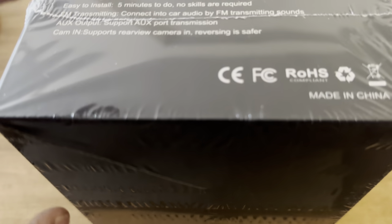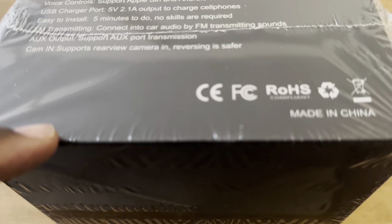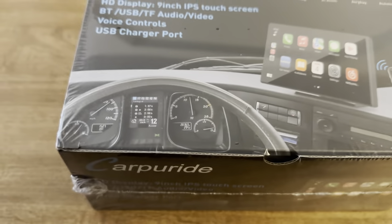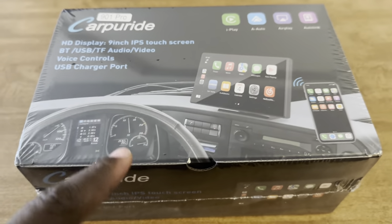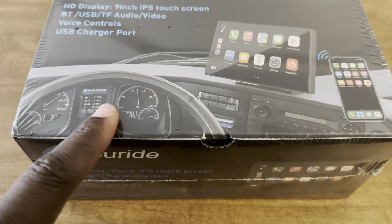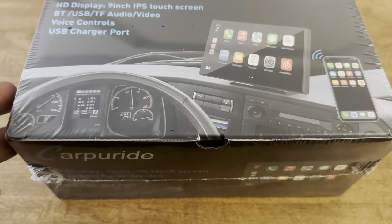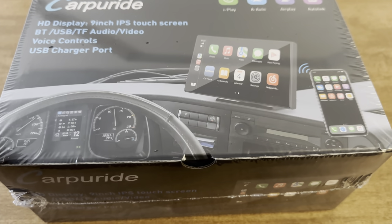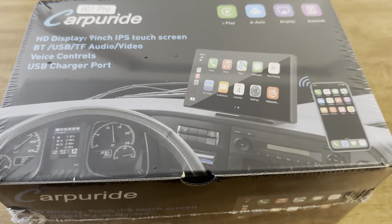It also says cam in — so if you have a rear view camera that has a plug, you can plug it into this and add a rear view reverse camera to a car that normally doesn't have it. So I'm going to unbox this device first, walk you through the setup, and obviously demonstrate the device functioning.